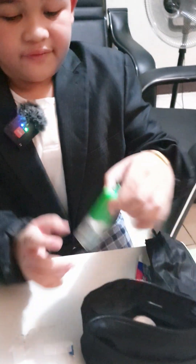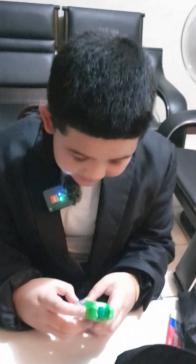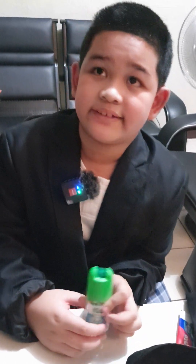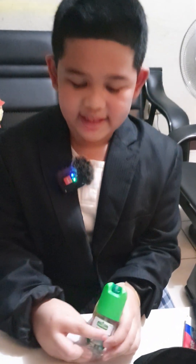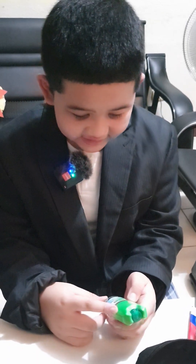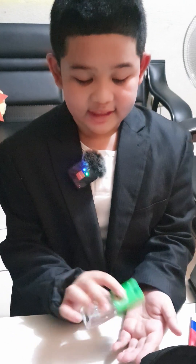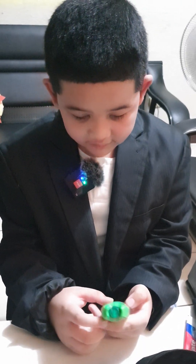Now for the alcohol. This is Green Cross, which is the one that I recommend. The purpose is to take off the germs in your hand.